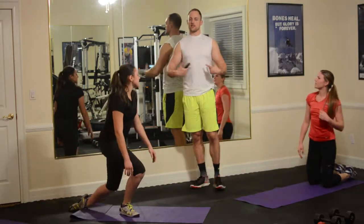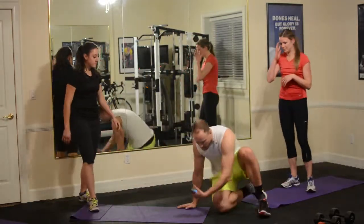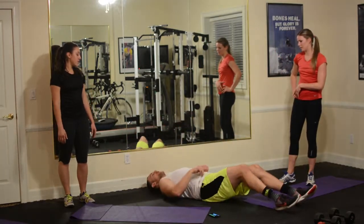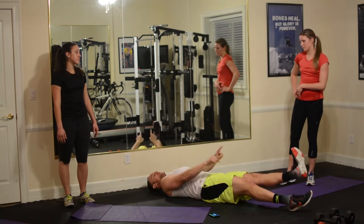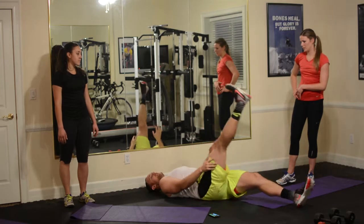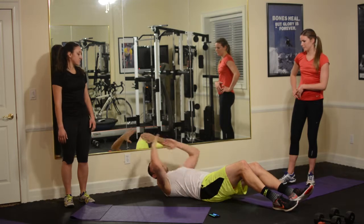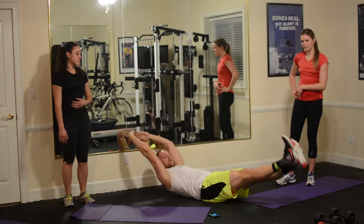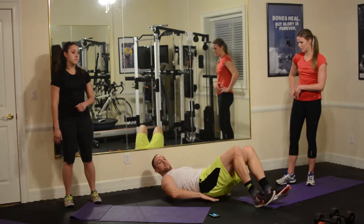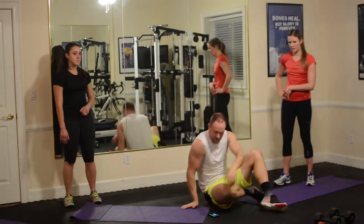We're going from that into our core flutter kicks. Everyone lay on their back. Option one: lying here with your head on the ground, quads flexed, feet flexed, keeping your feet low to the ground. If this is too hard, raise your feet higher. If this is too easy, extend your hands overhead making the banana shape. Also, if you have back issues, you can put your hands underneath just to flatten out that lower back — just make sure you keep those quads flexed. 60 seconds — this is going to burn you.